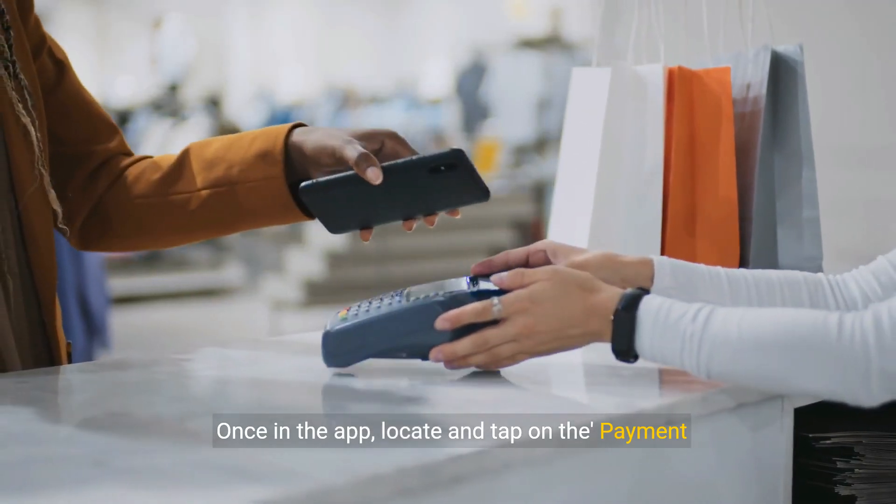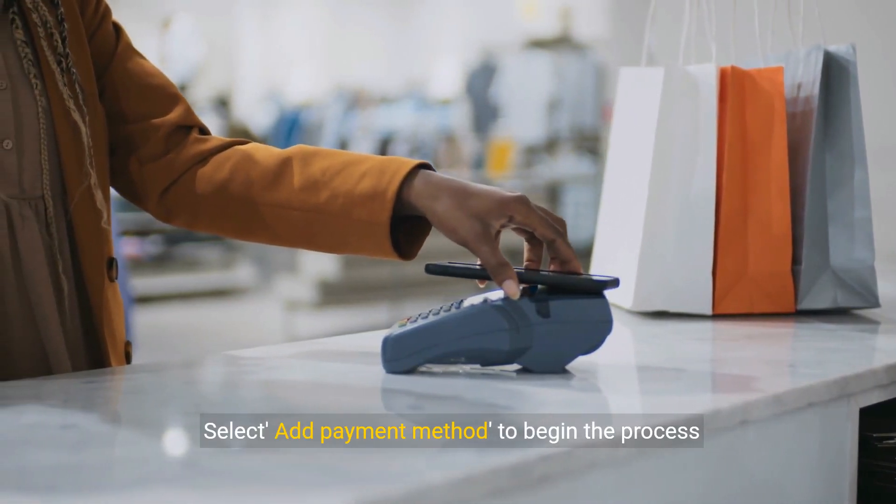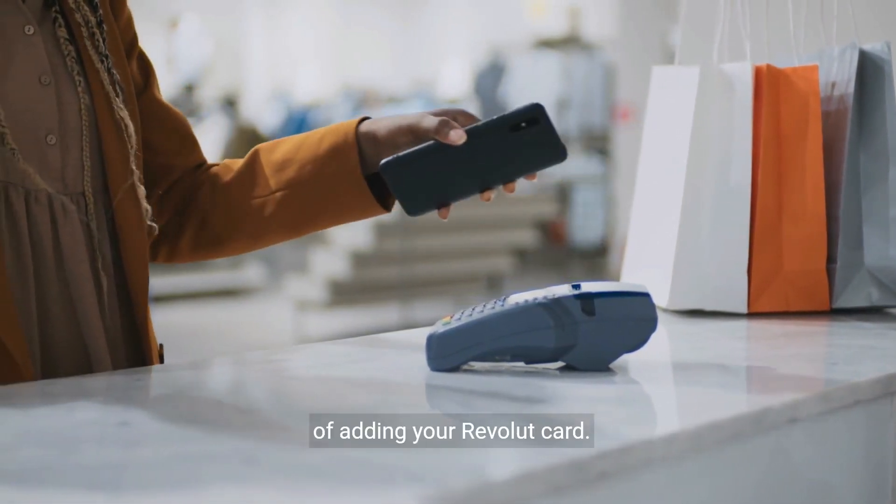Once in the app, locate and tap on the Payment Methods option. Select Add Payment Method to begin the process of adding your Revolut card.